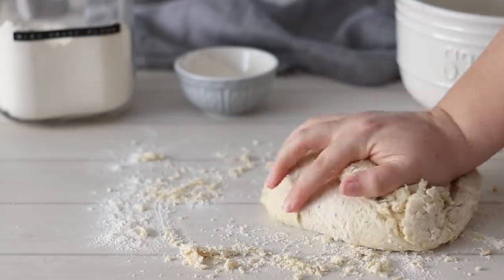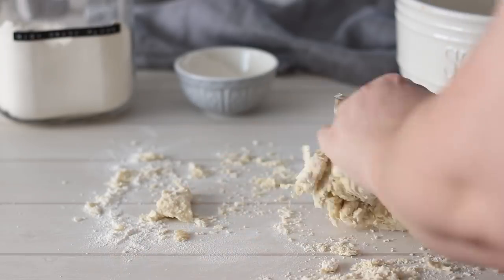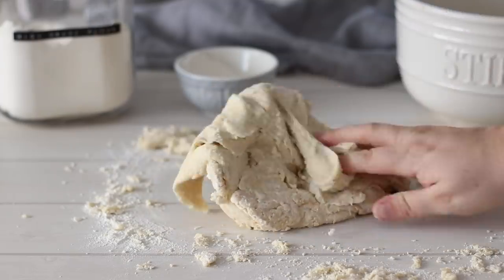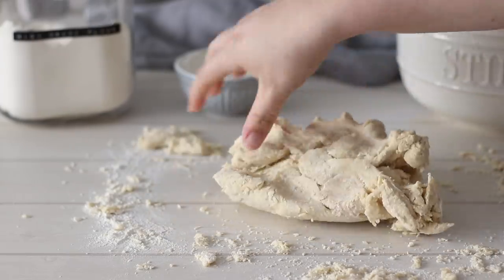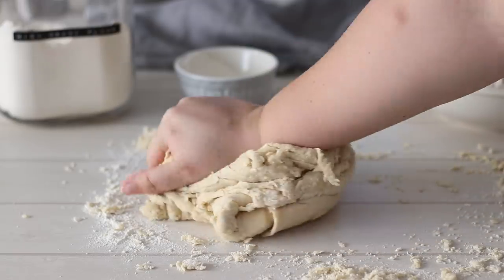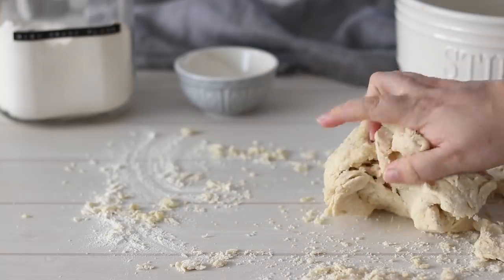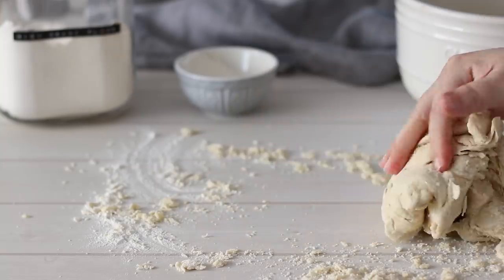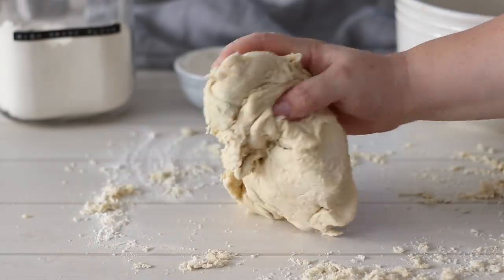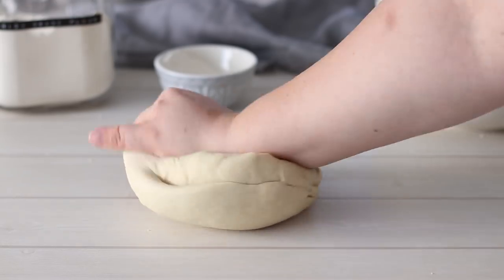As you continue to knead, the dough will become softer and more elastic. This develops the gluten, which is what makes the texture of cake completely different from the texture of bread. It's pretty hard to get the hydration amount perfect as all flours are different, so if you feel it may need more water or a little more flour if it continues to stick to the work surface after kneading, you can add a small amount of either. You'll need to do this for about 10 minutes or until the dough is soft, smooth and elastic.